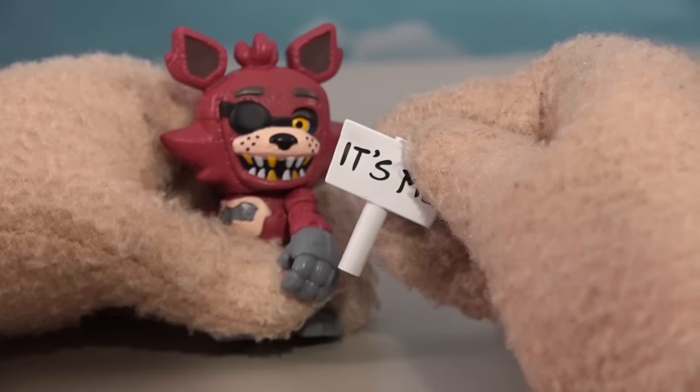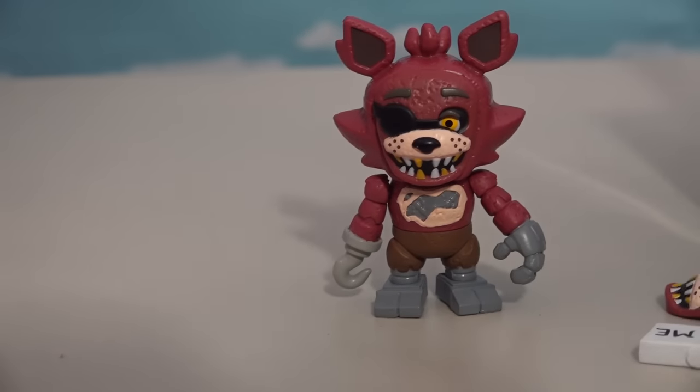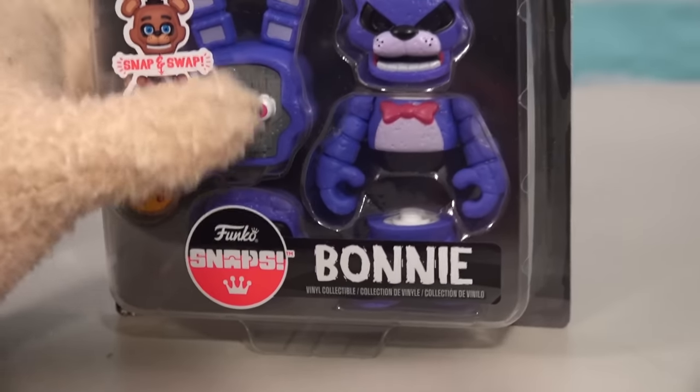His accessory is a little sign that says 'It's me!' — that's cool. So there we have Foxy and Freddy. Now we'll get old Bonnie out so we can finish our quartet.